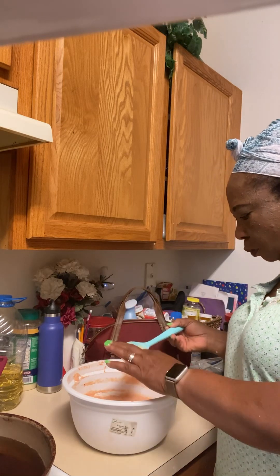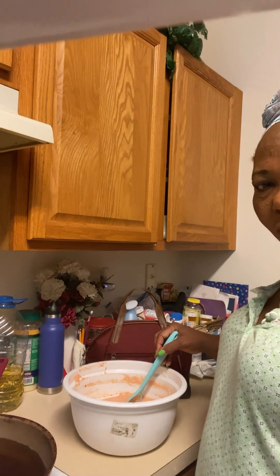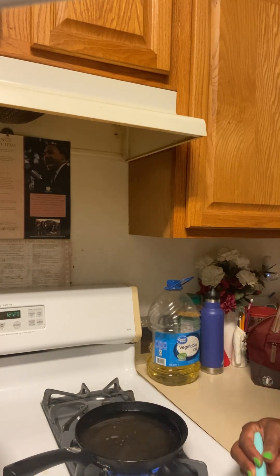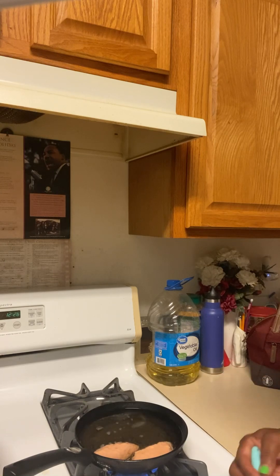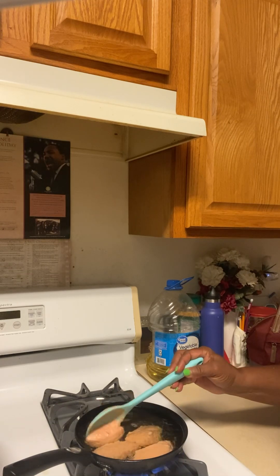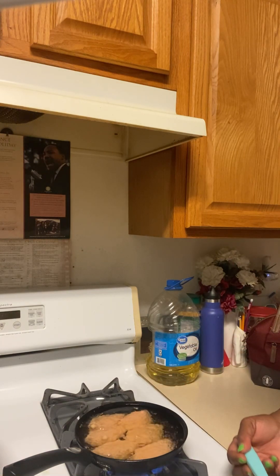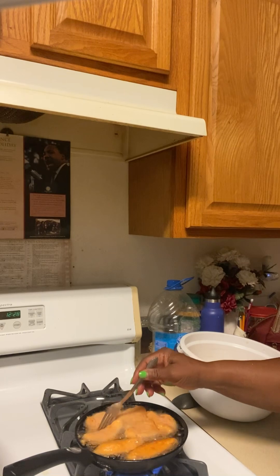I'm worried because the foaminess is not showing much. Okay, now let's go ahead and fry. I have fresh oil and I'm using a smaller pan, because the pan I started with got messed up — the oil would scatter everywhere when I dropped the batter. The oil wasn't good because I had used old oil from frying before. So I changed the pan and changed to fresh oil.